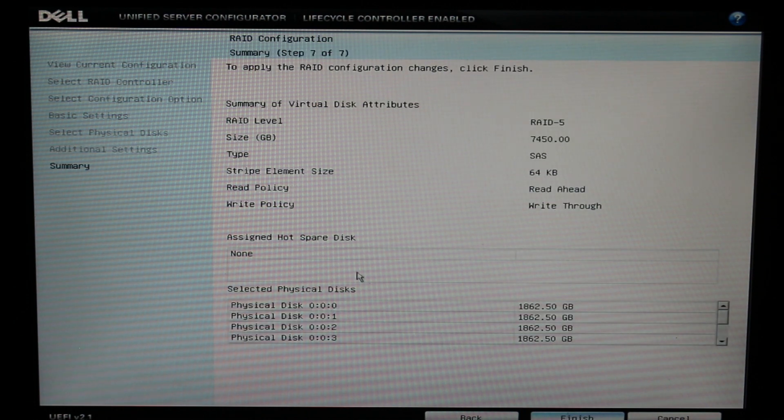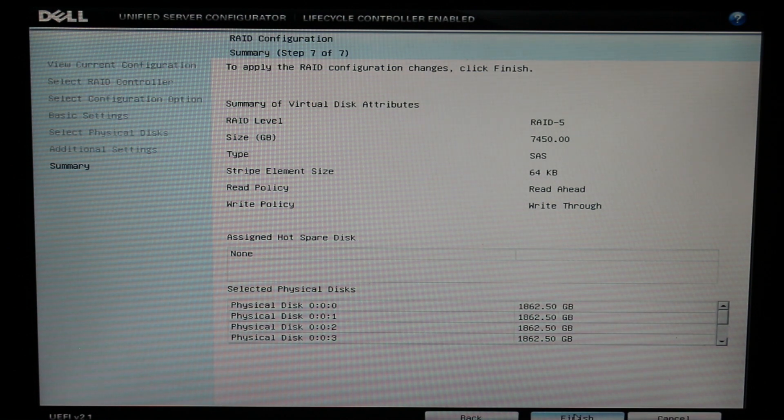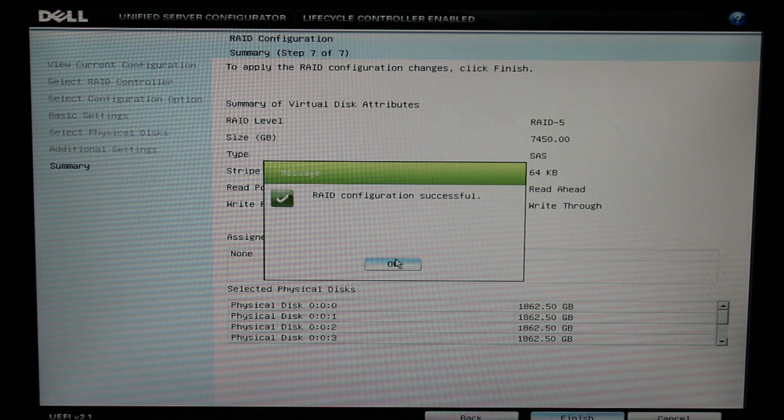Once you're done configuring the settings, take one last look at the summary and make sure everything is exactly how you wanted it to be. Once you're finished, you can exit the utility and then boot into your server.